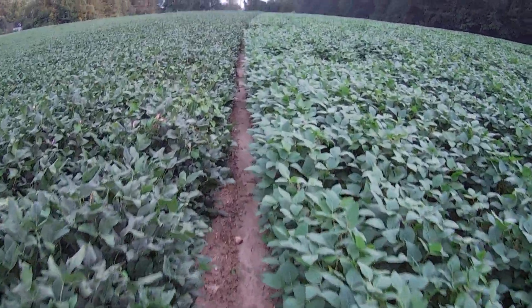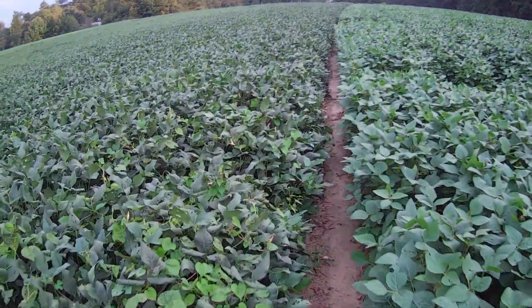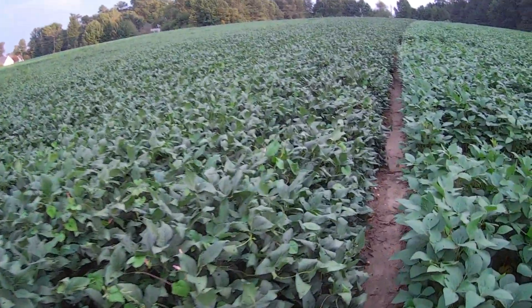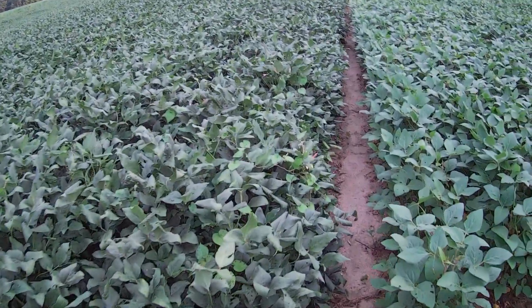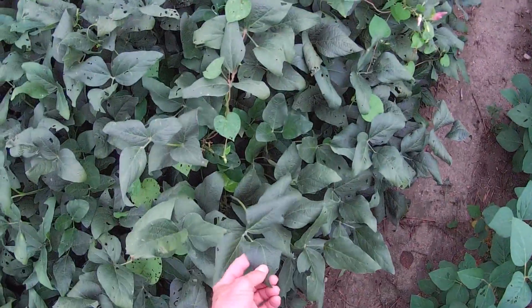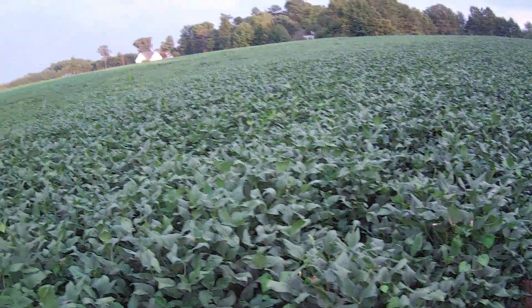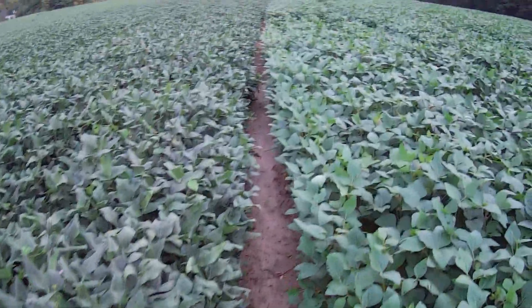You can see the June 30th stuff has caught up with the April stuff. And the April stuff has actually — I don't know if I've ever seen beans do quite like that before at this stage. Maybe too much nitrogen in there, I don't know. Got a lot of flowers on them though.